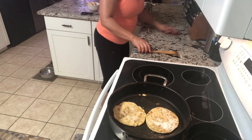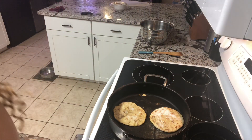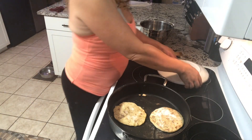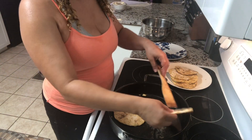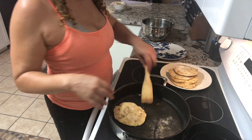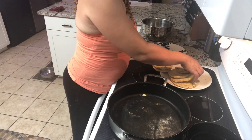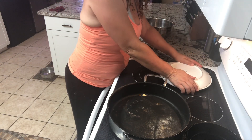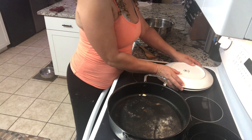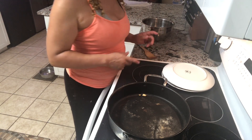Then we're going to move on to the chorizo and egg and we're pretty much done after that. We're pulling our last two — brown enough for me. These are sweaty and that's exactly what I want; I want them to remain soft and not get hard.